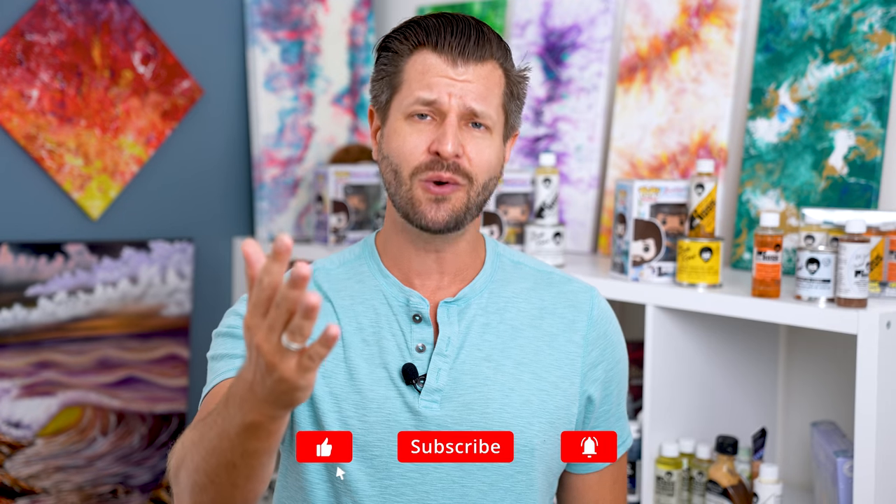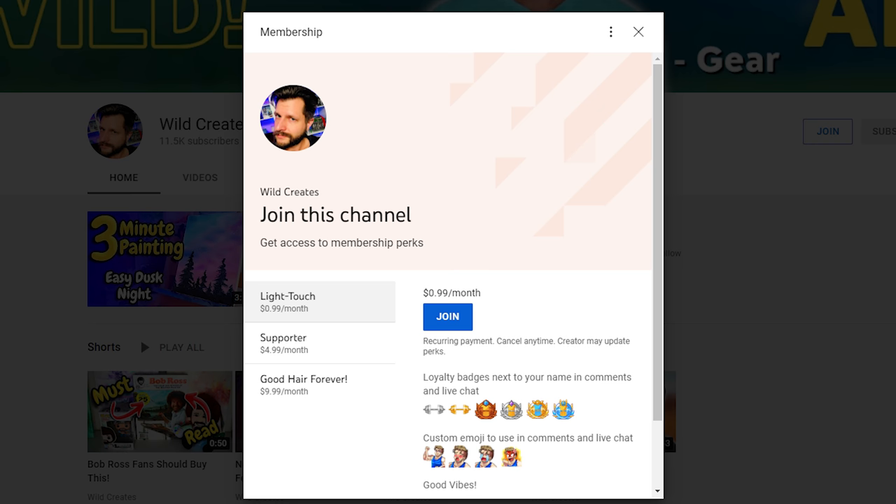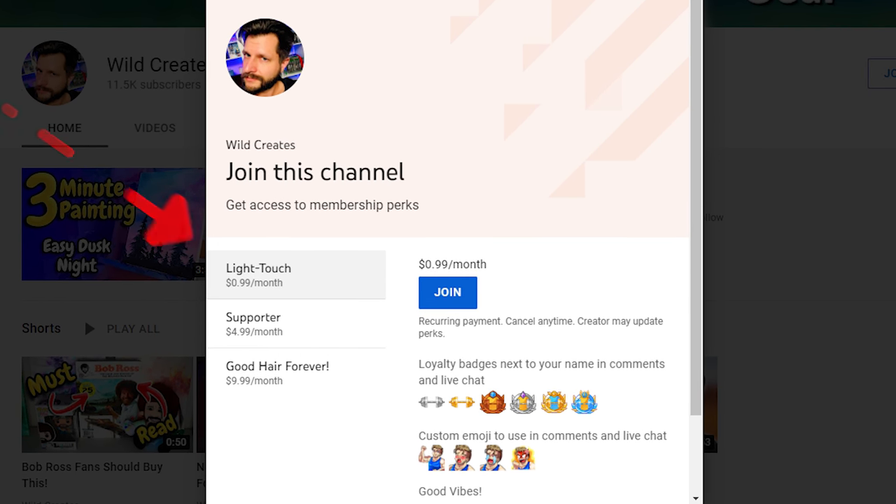What is up, all you awesome artists! Wild here, helping you become bigger and better with your creative adventures. Real quick, if this is your first time here, we do a lot of how-to's, tips, tricks, and tutorials with some inspiration sprinkled in with a little bit of light and fun humor. If that sounds like fun, join the community — smash that subscribe button down below. You can also become a channel member for as low as one dollar a month. I'm excited to do this video because it's a really cool list.